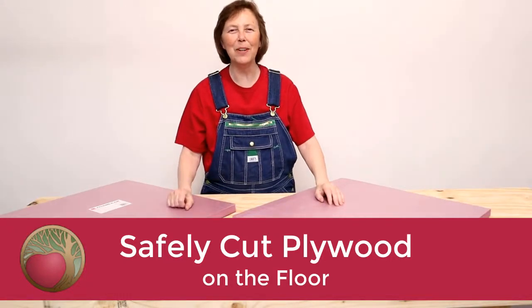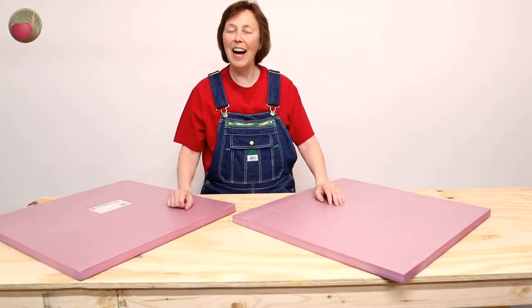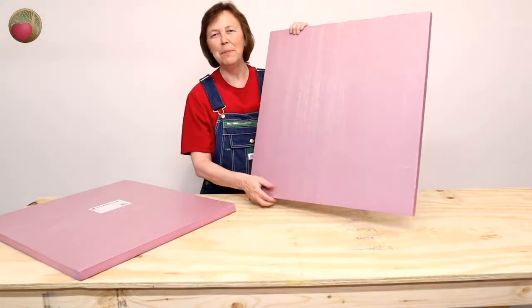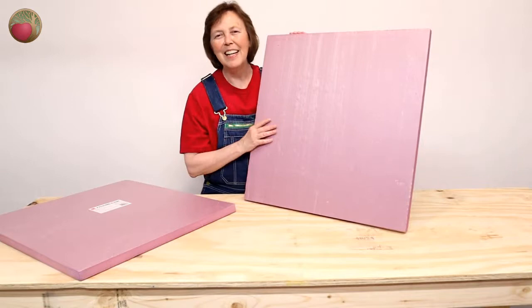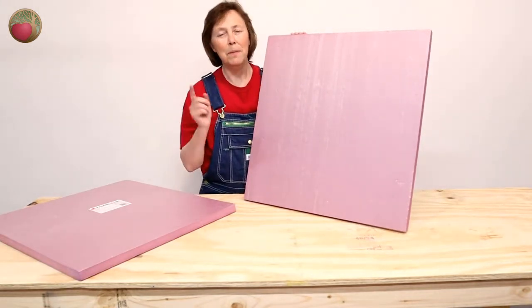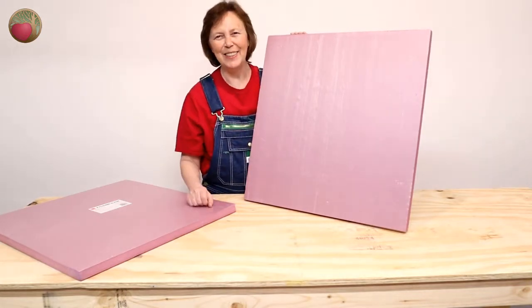Hello, happy DIYers and woodworkers. Mayanna here with Heartwood Art, and today I'm going to show you how I cut full sheets of plywood on the floor safely using these. They're two-by-two foam insulation boards. They're rigid but they're super light. They let me lay out any configuration and they are so easy to store. But more than anything, they keep little old me safe. So let me show you how I use them.